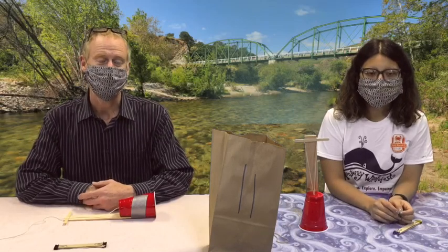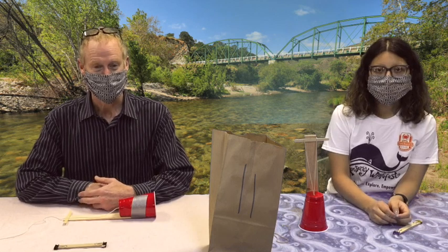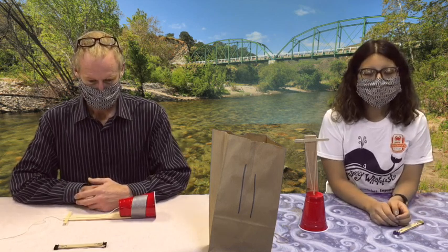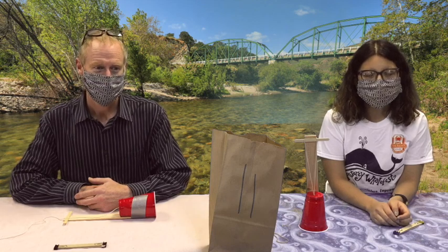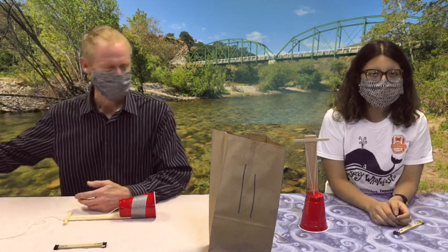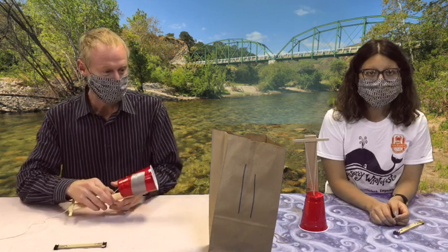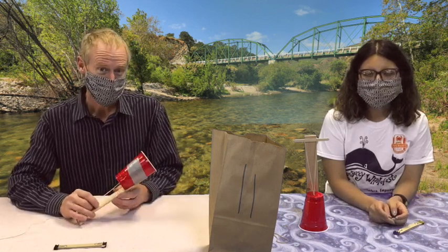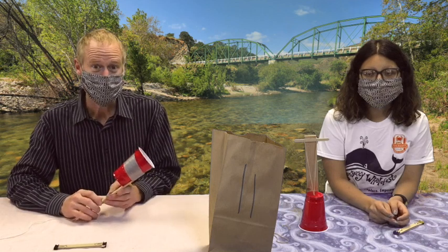Hello, this is Kurt from Greenfield Community Science Workshop, here with another great project. Hello, my name is Maria and I am here at Greenfield Science Center and we are here bringing you another project. Today, in your little bag full of science, you will find everything you need to make three musical instruments.